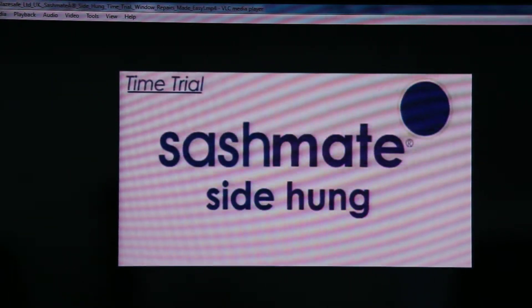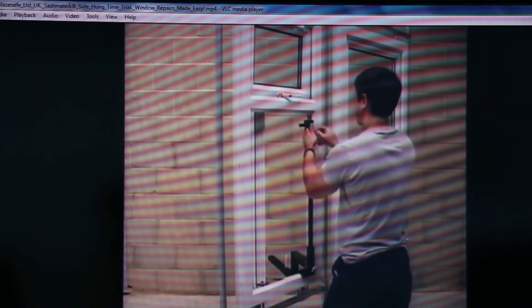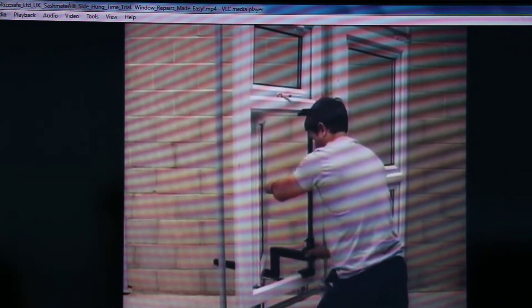Now let's see how we can connect the correct side hinge window to the frame. Here he is using some tools to uninstall the window, because the problem is that the friction is not perfectly aligned on the frame.